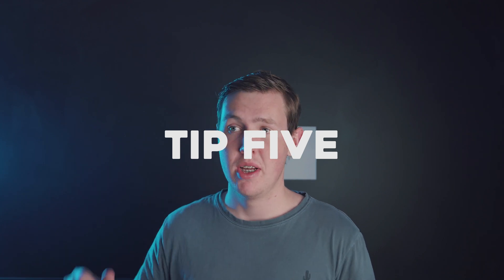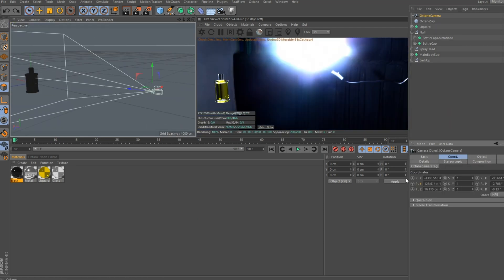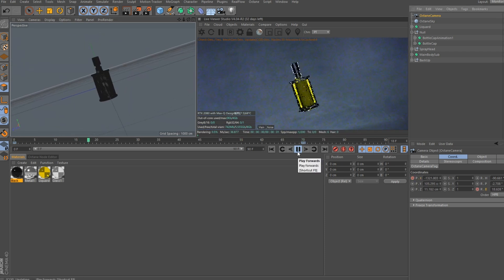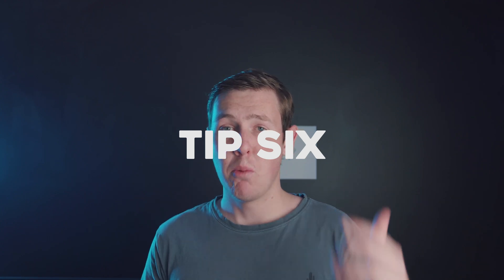Tip five is movement, and as mentioned before, movement spices up your shot and makes it look more impressive. The great thing about a 3D environment is you can place the camera literally anywhere — go for full 360 shots, go through objects, whatever you want to do. Step six is rendering — I'll leave a video in the description that goes into more detail about how to render and export out of Octane, what settings are right for your computer. That's it — put it all together, slap on some music, and now you have a sick product video ready to go.